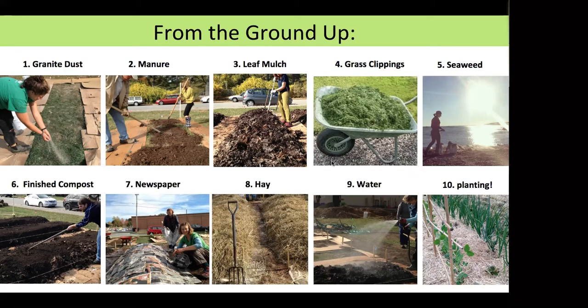Leaf mulch is a great resource because it's readily available. It's best if it's sat for a while and started decomposing, but fresh leaves work too — ideally chip them up or run through a lawn mower so they're smaller pieces and less likely to create mats. Grass clippings also work; bury those at least four inches deep to avoid weed issues. Seaweed is an incredible resource if you're near the coast — it's very high in minerals and nutrients and brings a lot of value to the garden space.